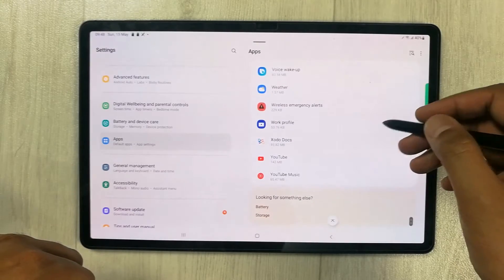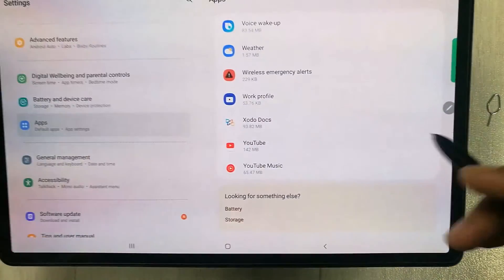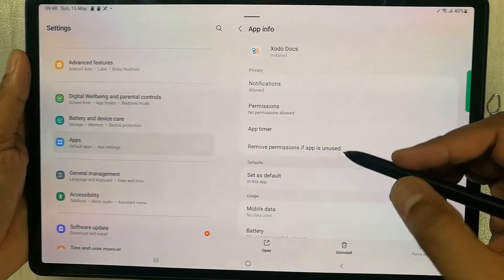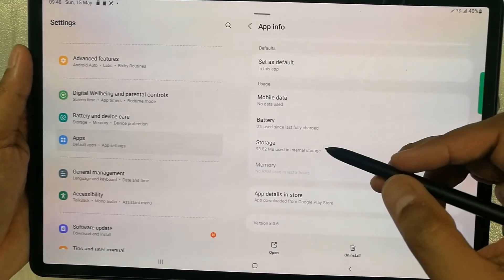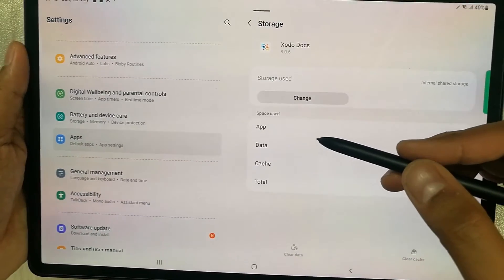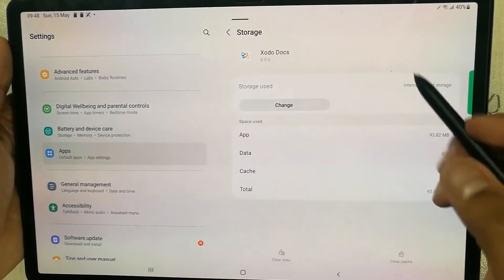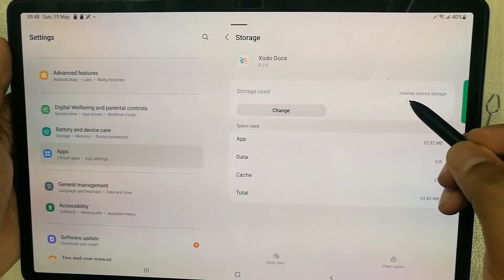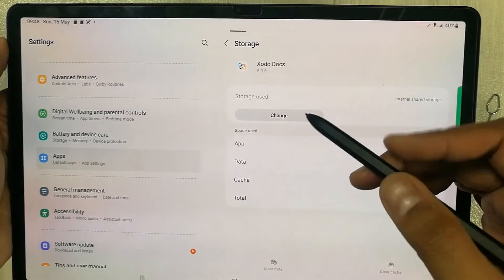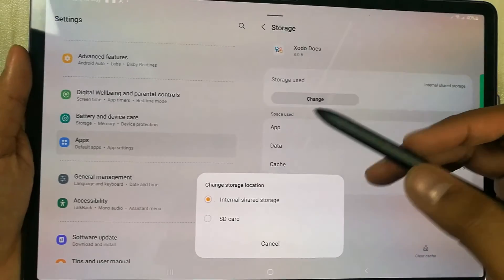For example, I select this app — the name of the app is Zododox. Once you select it, scroll down and you will see an option for Storage. Select it. Once you select the Storage option, you will see the storage used and it shows that it is in the internal shared storage.